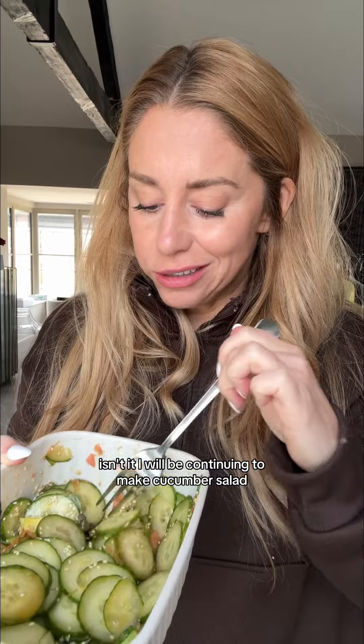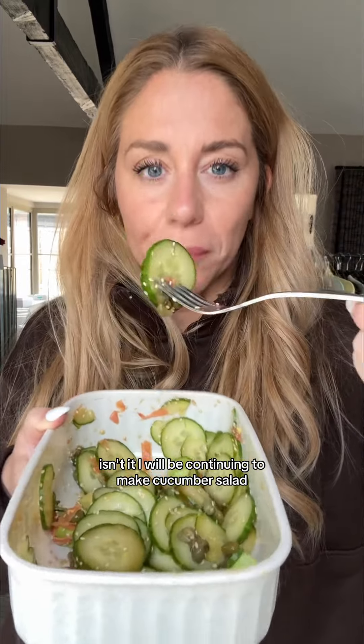Let's see. Oh my god — oh wow. Wow. TikTok has just smashed it again. TikTok is a little bit life-changing, isn't it? I will be continuing to make cucumber salad. This is amazing.